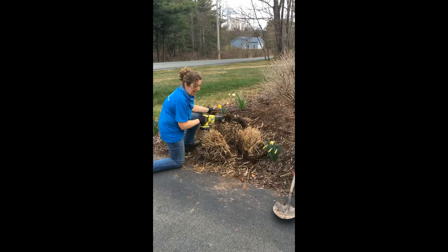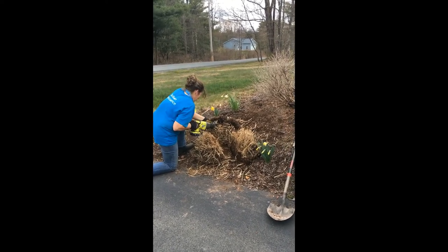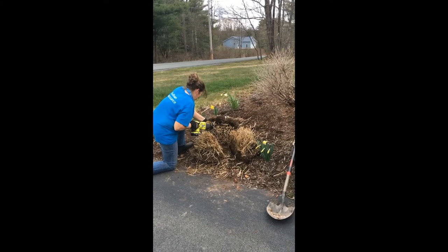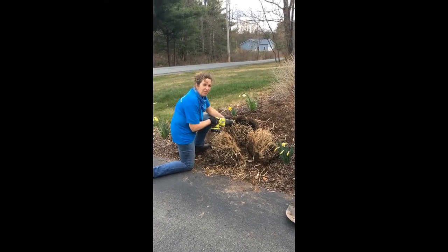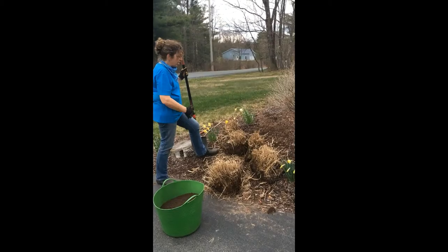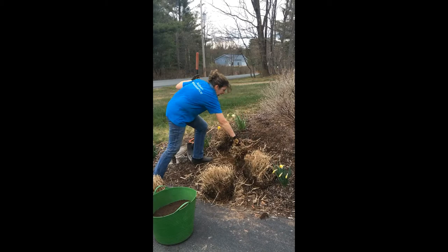That was enough of using the handsaw. We will continue off camera to finish dividing this grass. So now I'm going to choose a grass that I'll put back in its space.